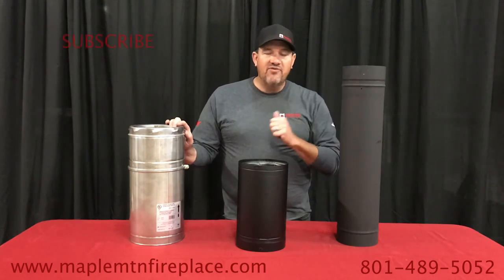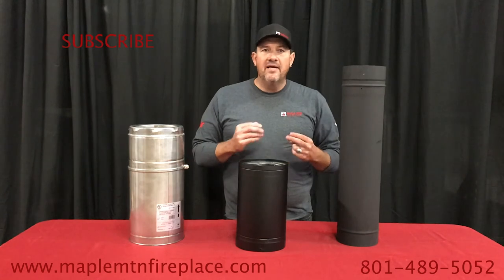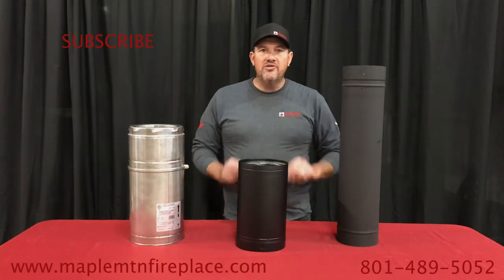Thanks for watching. Please subscribe, give us a like, make a comment — thank you so much.